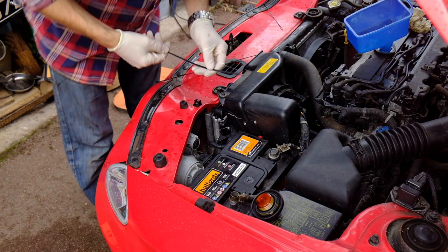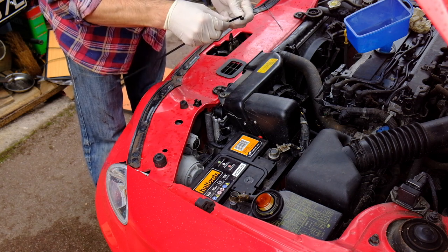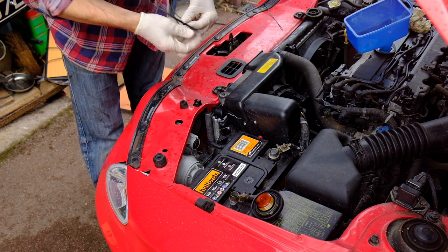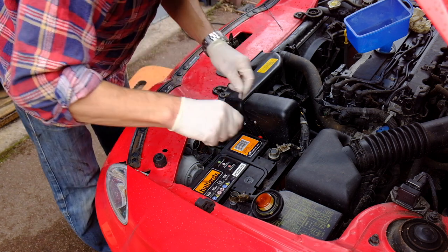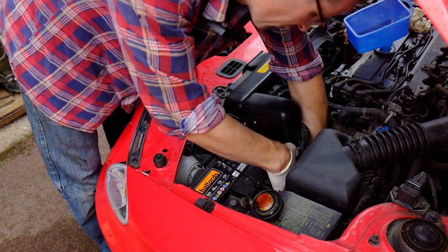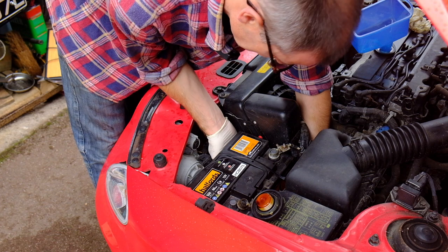Next up, I've got to have the battery secured for the MOT. I have no way of acquiring a Hyundai Coupe Generation 2 battery restraint strap in the next three hours — none at breakers yards near me, and if I ordered one on eBay it won't be here for a week. So I'm going to have to do a quick bodge version. As long as it is restrained, that counts. Cable ties it is.